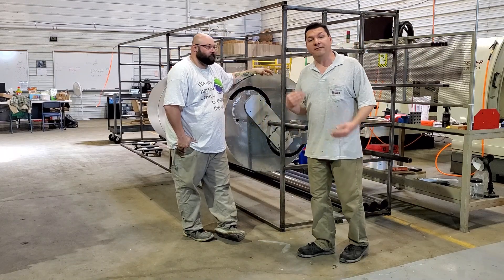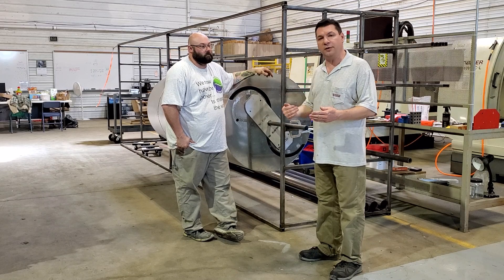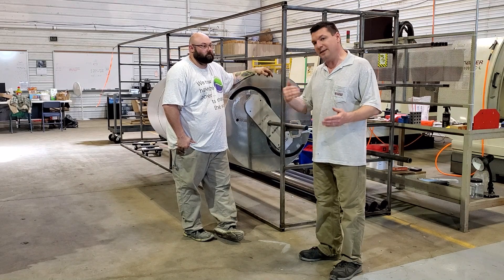That's what prototyping is all about — figuring out how to do things, how to do it better, and then more efficiently, so that when you go to the next one, you're twice as fast, and the next one, you're twice as fast again.